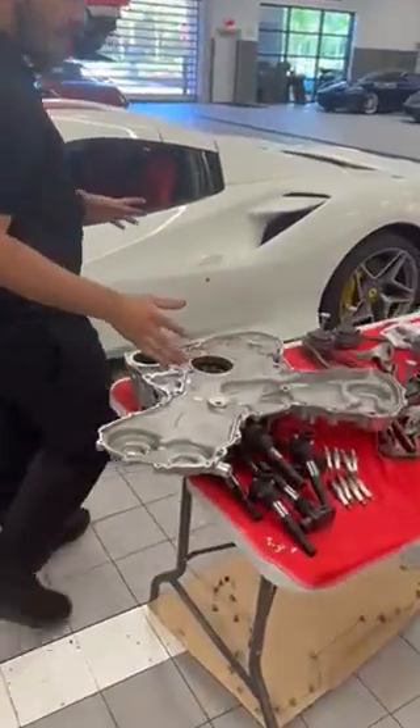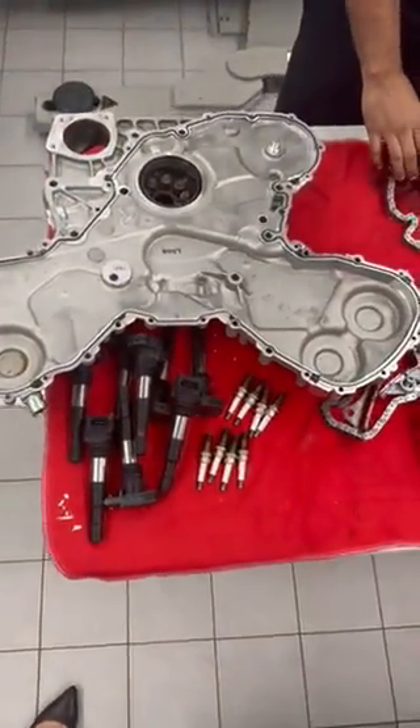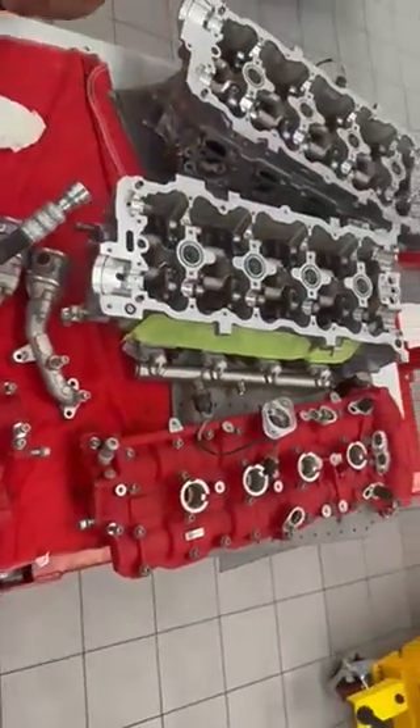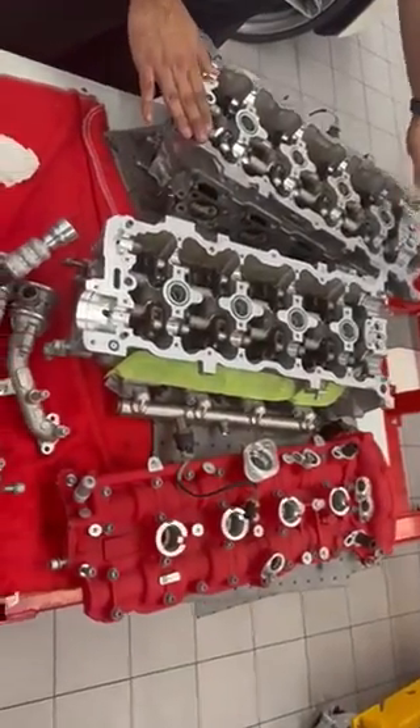Moving over here, we have some other parts that we removed. This is the rear cover — you can see the camshaft actuators and the chains over here. You can also see the valve cover with the Ferrari racing collar.